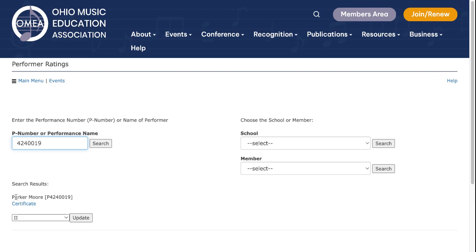We'll search and here is the name of our performer, Parker Moore. Down at the bottom is where you use the scroll to give a rating. If she receives a three and you click Update, you no longer have the ability to print a certificate, because certificates are only awarded for ones and twos. So we'll select one, click Update, and now you see a tab marked Certificate which takes you to the print screen.